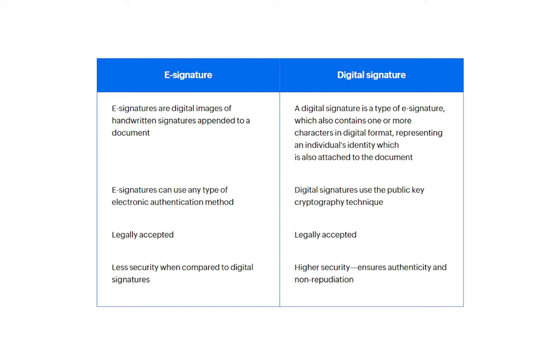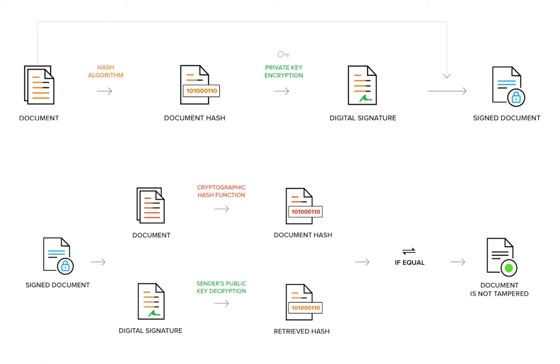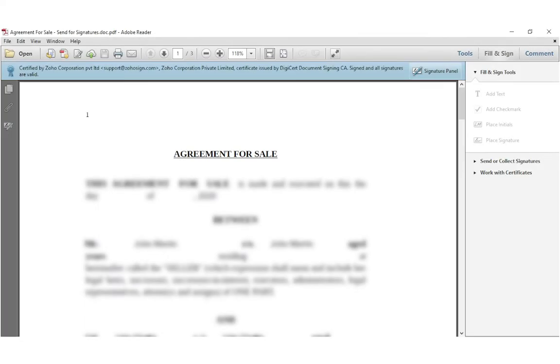So how is it different, you may ask? When you use a digital signature app, you digitally sign a document using a digital signature certificate, as opposed to simply adding an image of your signature to the document. This is similar to adding your fingerprint but done entirely digitally. If the document is altered after a person digitally signs it, it compromises their digital signature and becomes invalid. This provides the document great security against activities like forgery and tampering.